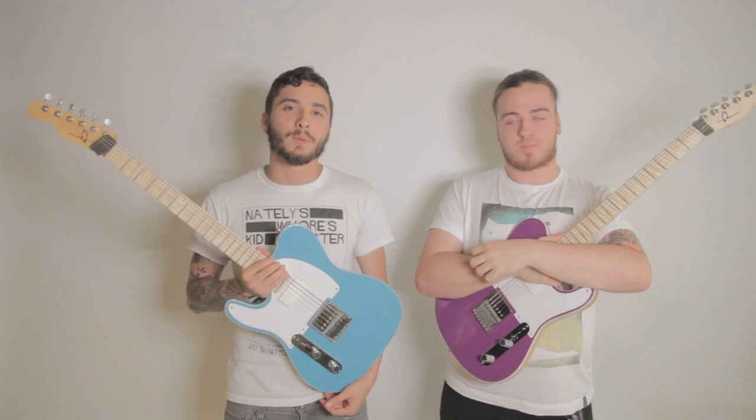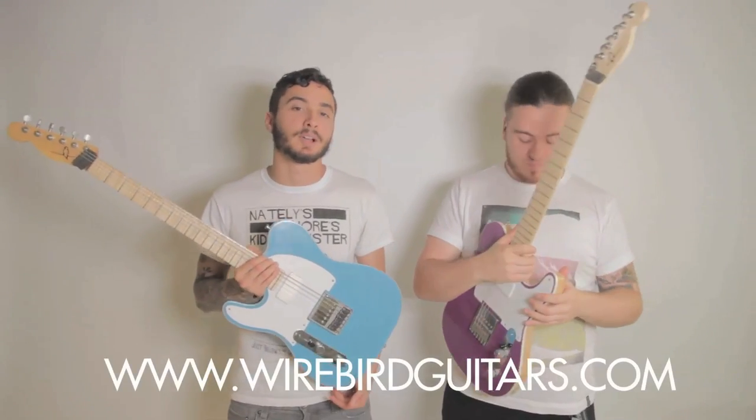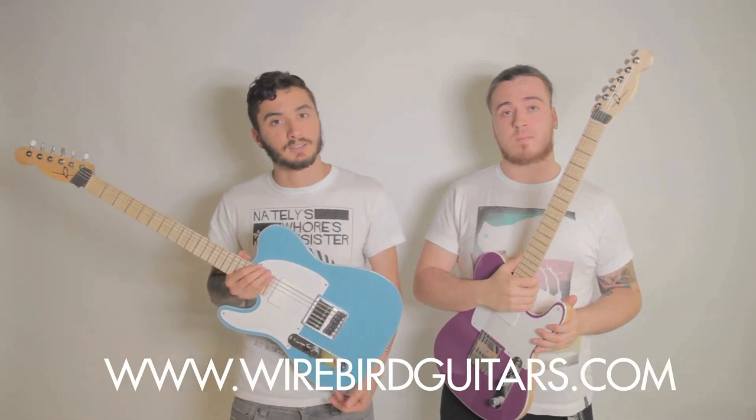If you want to know any more about Wirebird Guitars, head over to their website at www.wirebirddguitars.com or Facebook at forward slash Wirebird Guitars.